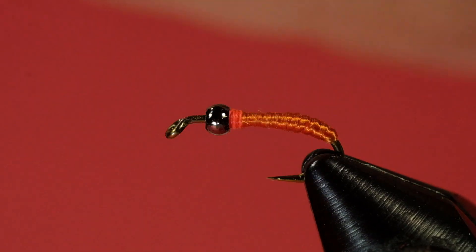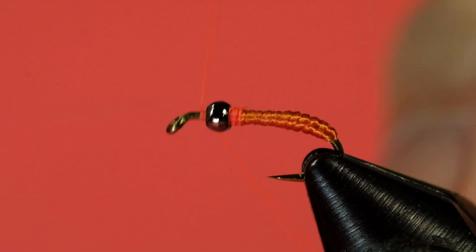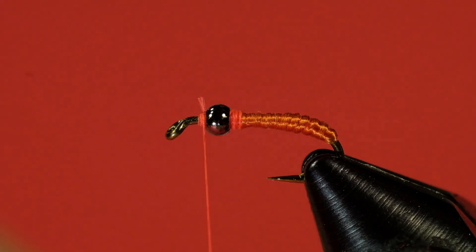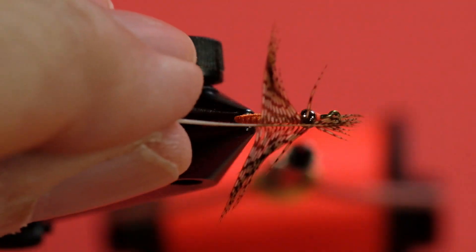Push the bead back and start your thread on the other side. One of the problems we get into with tying partridge is a lot of the feathers in these packs have barbs that are too long. You're supposed to have a barb roughly twice the gape, and often these are closer to three times the gape. So with this one I've trimmed off most of the barbs.